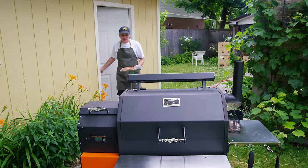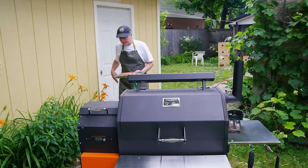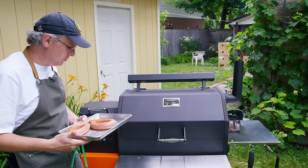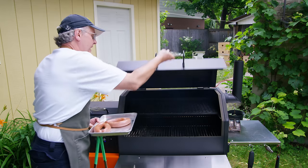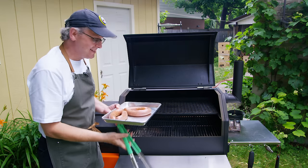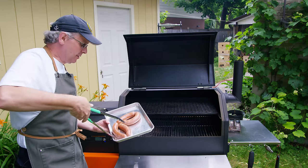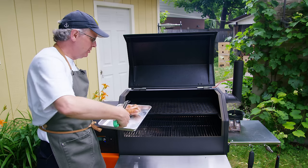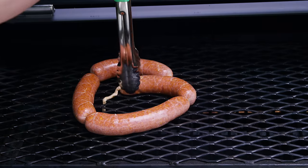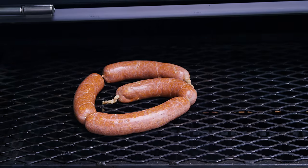The grill is set up at 225 degrees Fahrenheit. I like to start my sausage at a lower temperature because it means they're not going to burst through their casings as easily. You want to cook them to an internal temperature of 160 degrees Fahrenheit, though not that many people probably come out here with a thermometer to test them.